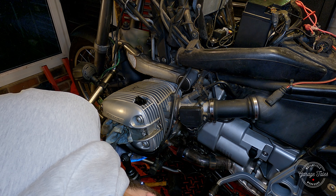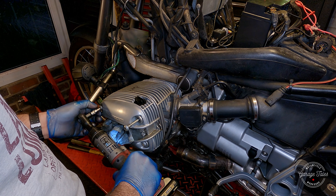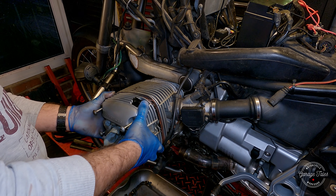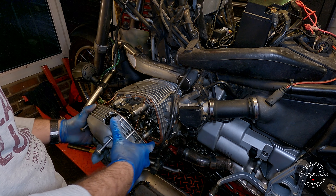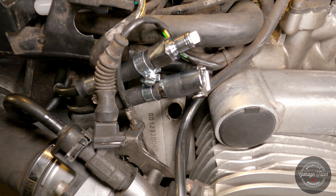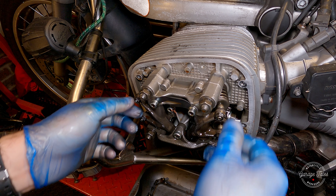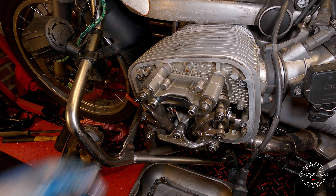Now I'm removing the plastic crash guard and then the rocker cover. There we go — we can see the rockers inside. Now I'm going to pop out the plug from the inspection window in the crankcase and turn the engine over until I get to the OT mark, which is top dead center.